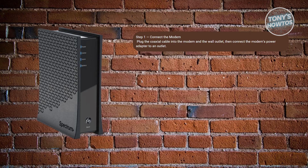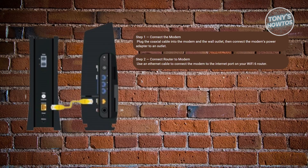Basically, you want to power up and turn on your modem and your router. Once you've done that, connect the router to the modem using an internet cable. Plug one end of the cable into the modem and the other end into the internet port on the back of the Wi-Fi 6 router.